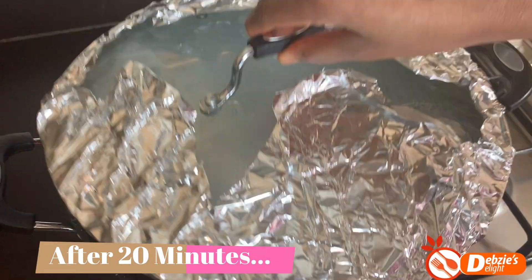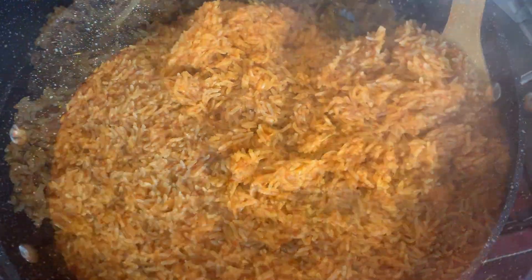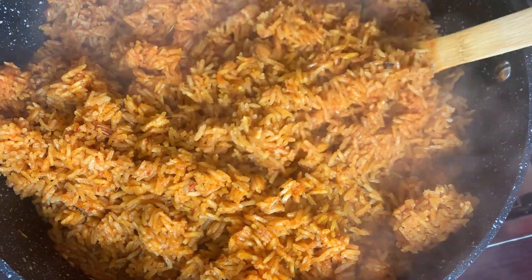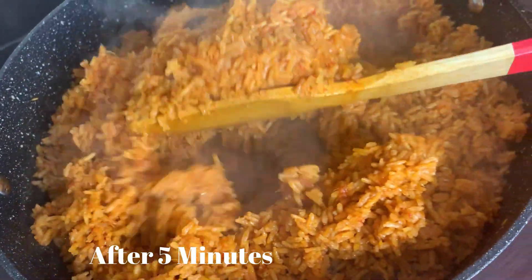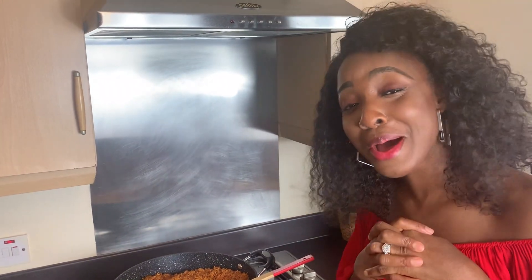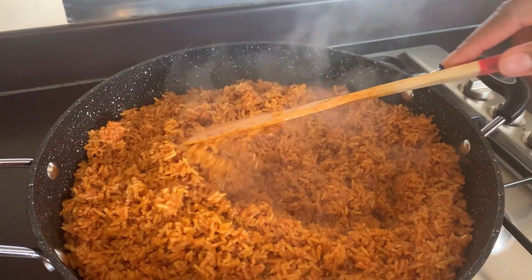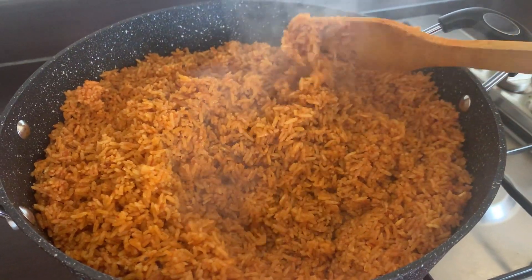Now you can stir it. The look of the jollof speaks for itself — just look at that. As I turn it you can see the richness, the redness, and how moist the rice looks. It's so fluffy — this is original Ghana jollof, my people! The moment we've all been waiting for is finally here. Look at that color — no hustle, no bustle, but it turned out perfectly. This is how you want your jollof.